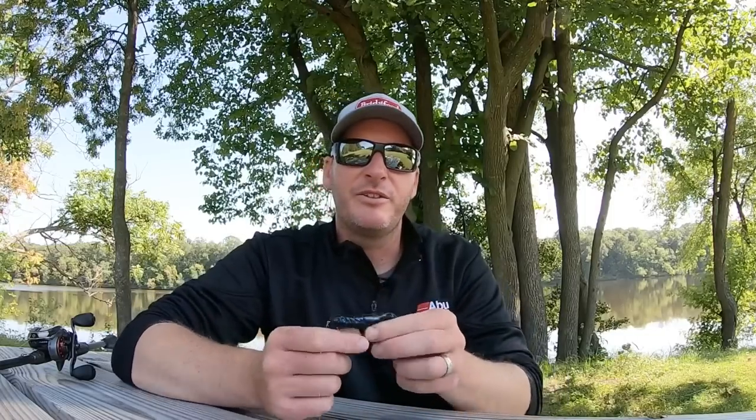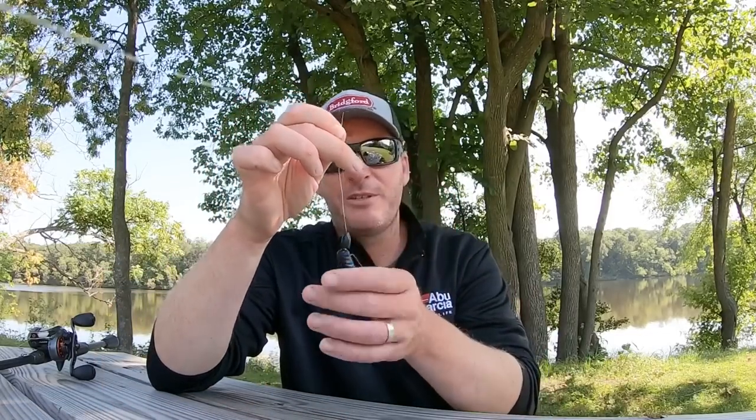So if I can get away with rigging it with an unpegged weight, I'll do it. If the cover is too heavy, then I'll go ahead and peg the weight. But obviously as a Texas rig it's a phenomenal bait.